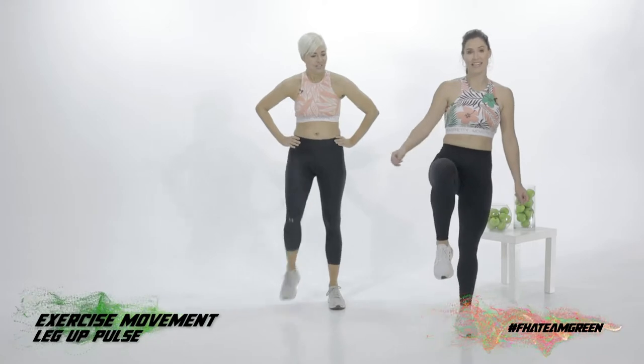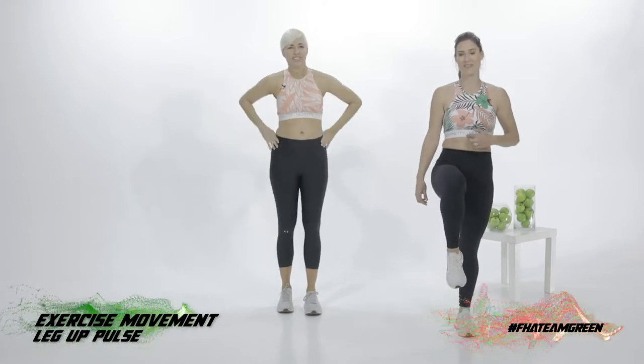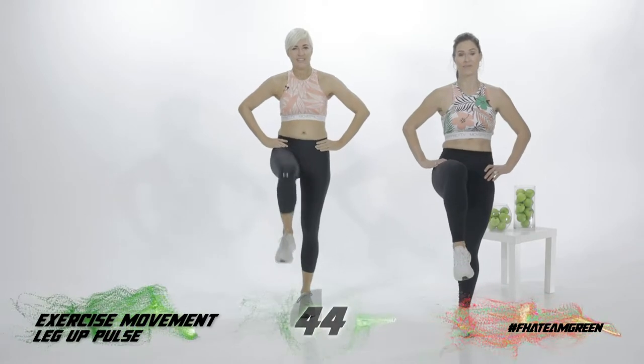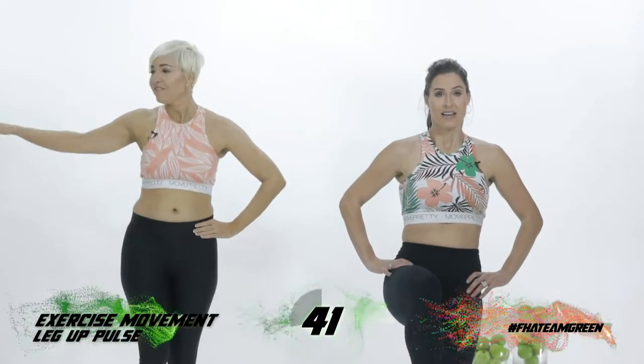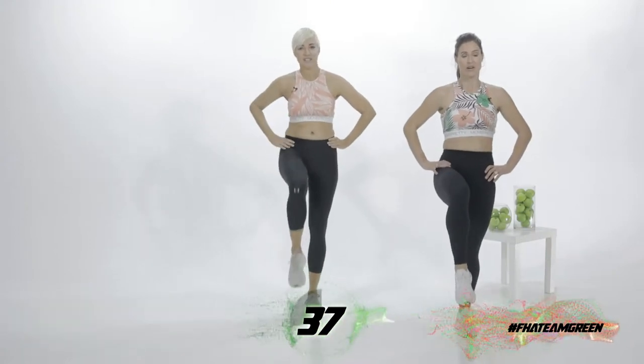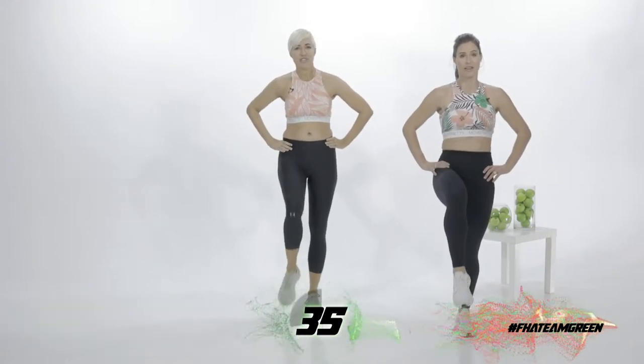You're going to stand on one leg. Activate your core. Hands on your hips. And pulse your leg. Here we go. And if you're at home and you can't do this, find somewhere that you can balance on — a wall — just to be able to find your balance.